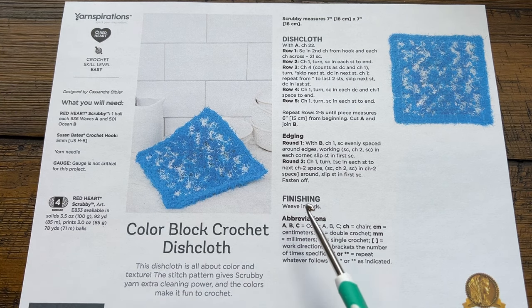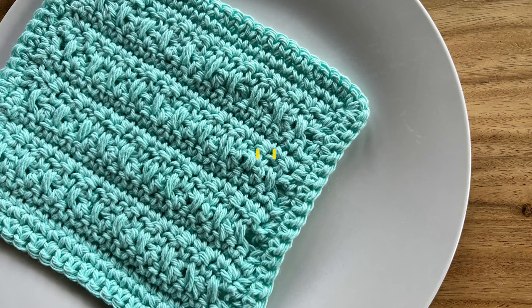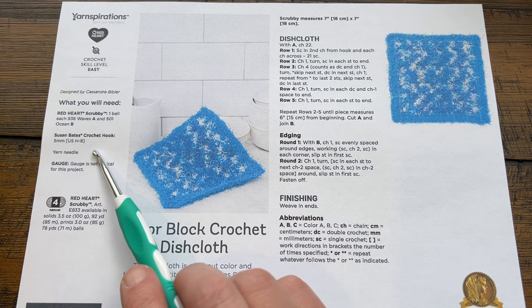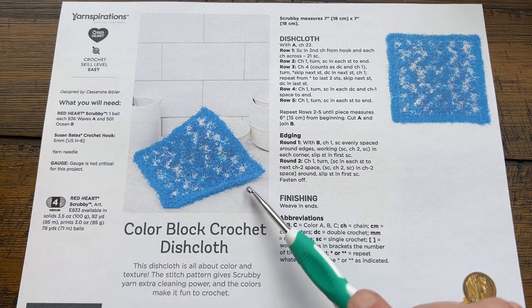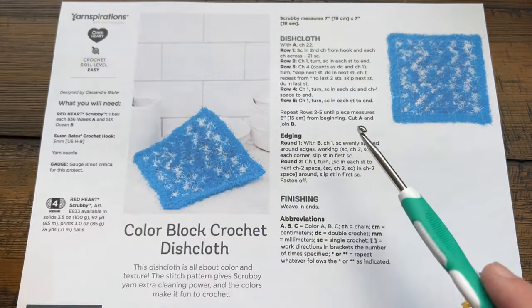This is using Red Heart Scrubby yarn. There is just one ball of yarn being used, but because of the coloring it makes it look like there's two. This uses a 5mm size H crochet hook, but I'm going to demonstrate with Lily Sugar and Cream so you can see where the stitches are.